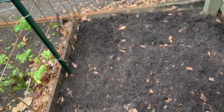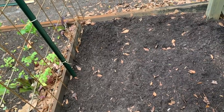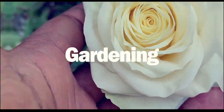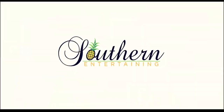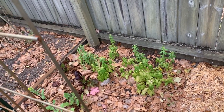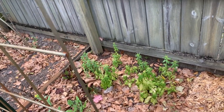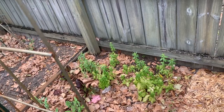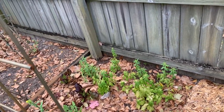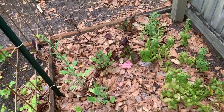Hi everyone! So today I actually took a half day because I really need to devote some time to seed starting and gardening. I just need to give my garden some love. So you know what we're going to do today? We are planting green beans and they are going right here. So let's get started.